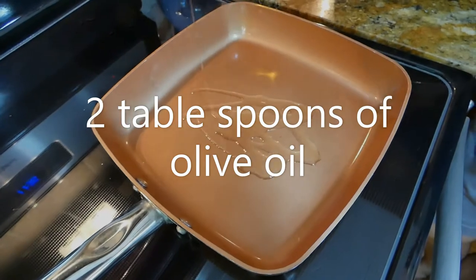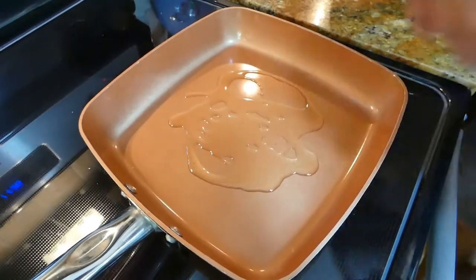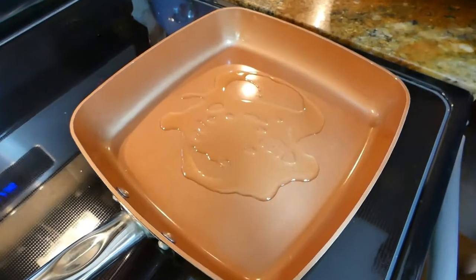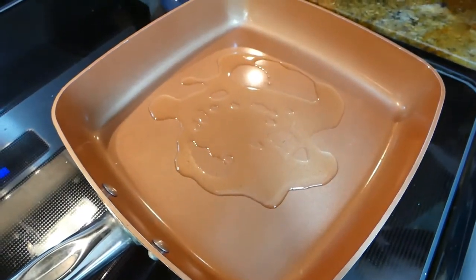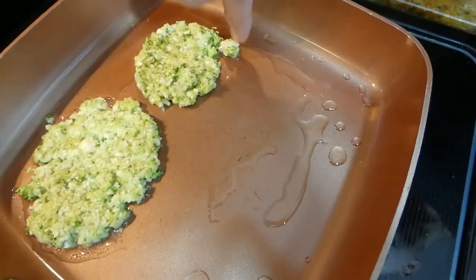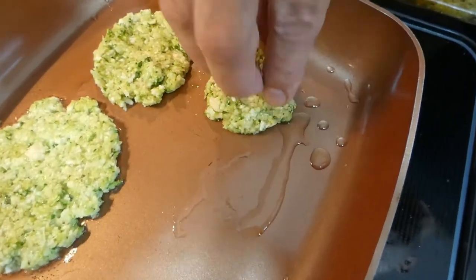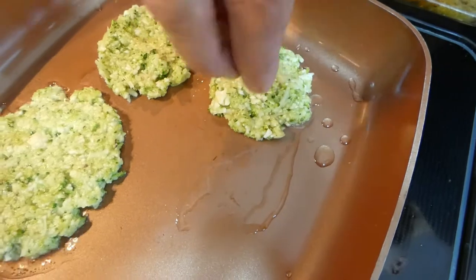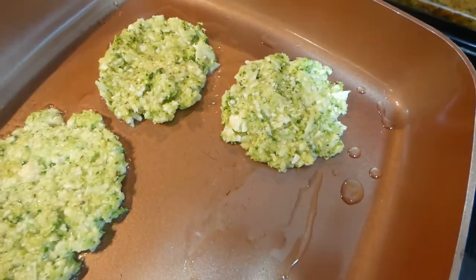So we add two tablespoons of olive oil and we let this warm up so it's nice and hot. Okay, here we go with the second one.